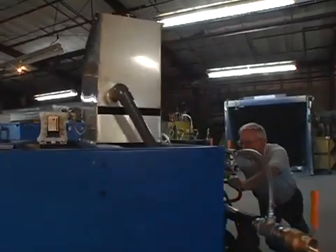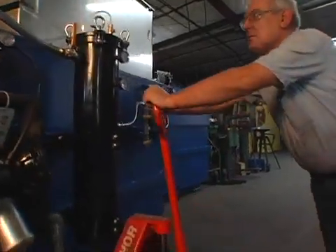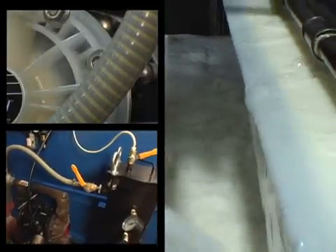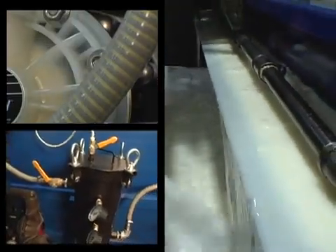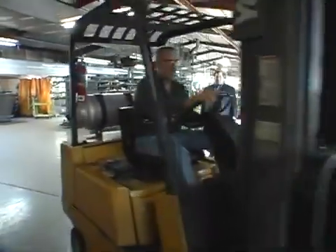The unit was delivered, we unpackaged it, put it in its position, had it installed and running in less than a day. If something's running well I don't hear about it, and I haven't heard much about it. Compared to the previous oil skimming system we had — that was very untypical — we were performing maintenance anywhere from once to twice every two weeks.